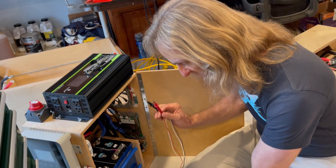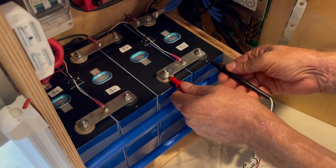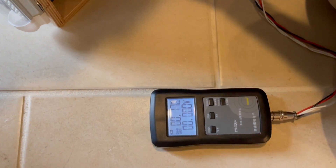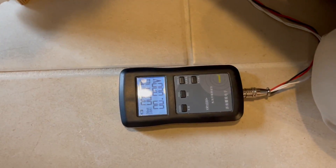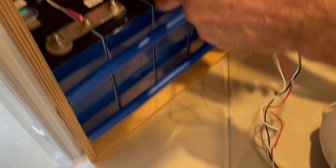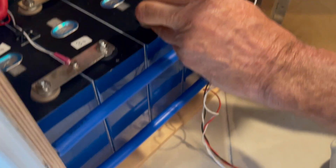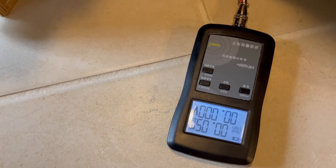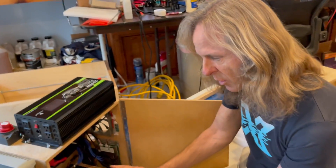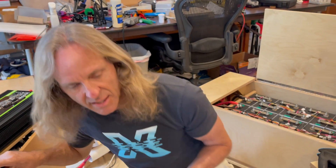One other thing I want to check: if I measure from the cell terminal up into the bus bar and across, I'm getting 0.17 to 0.16 milliohms — substantially more than the bus bar itself at 0.05 to 0.06 milliohms. There is resistance that happens in that connection, which is why we want to use a conductive paste when we put it together and make sure we have a good torque on it.